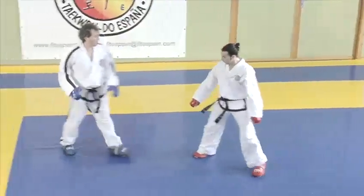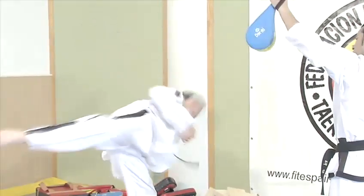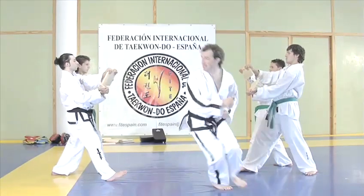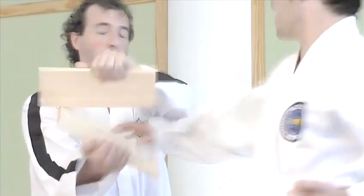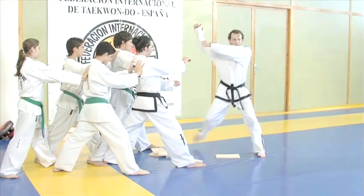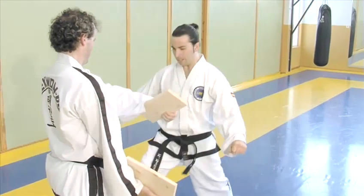Taekwondo is an ancient fighting system which makes optimal use of the human body and laws of physics. This can be seen most clearly in board breaking. Breaking, say some, was traditionally used to condition the hands and feet to toughness, because in the absence of weapons such as swords, Korean warriors needed to be able to land a killer blow with one strike.